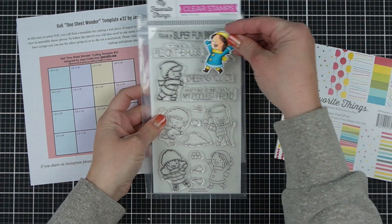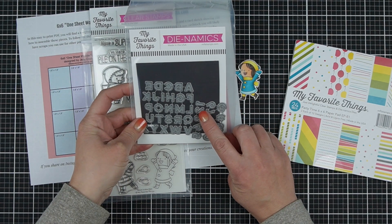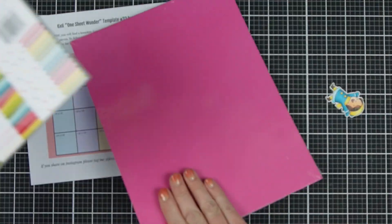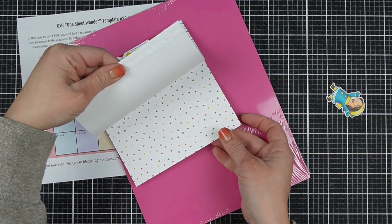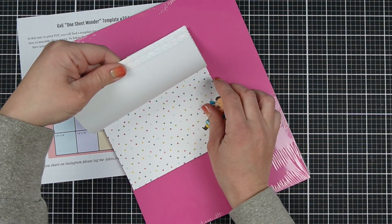Today I have some fun products from MFT and I'm going to share with you One Sheet Wonder number 32. This is with 6x6 paper creating an A2 size card. I have many other sizes of cards as well as a number of templates for each one, but today's is A2 — and I'll go over the details with some of my One Sheet Wonders.